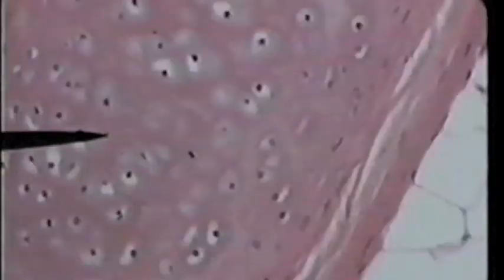The little white circle-y areas with the black dots are the lacunae with the cells sitting inside of them. We'll take a closer look in the next slide. In this view, the tip of the pointer is on the pink area in between the cells. This extracellular material is what we call the matrix. In this particular cartilage, the fibers are not visible in the matrix. That makes this hyaline cartilage.